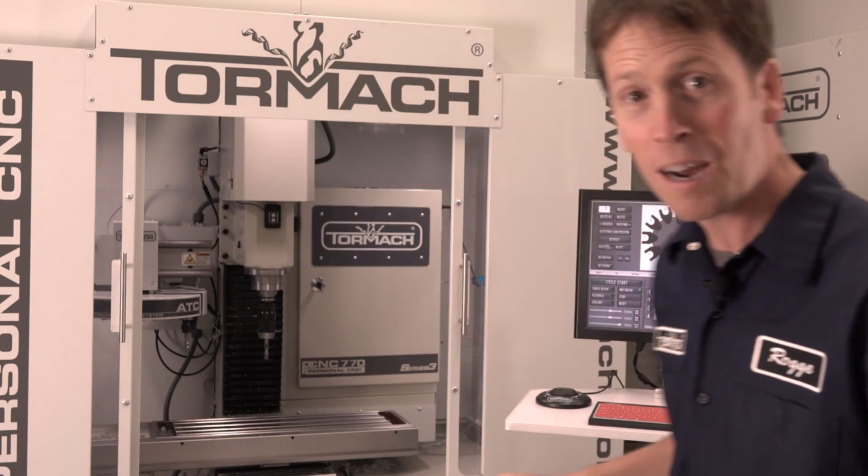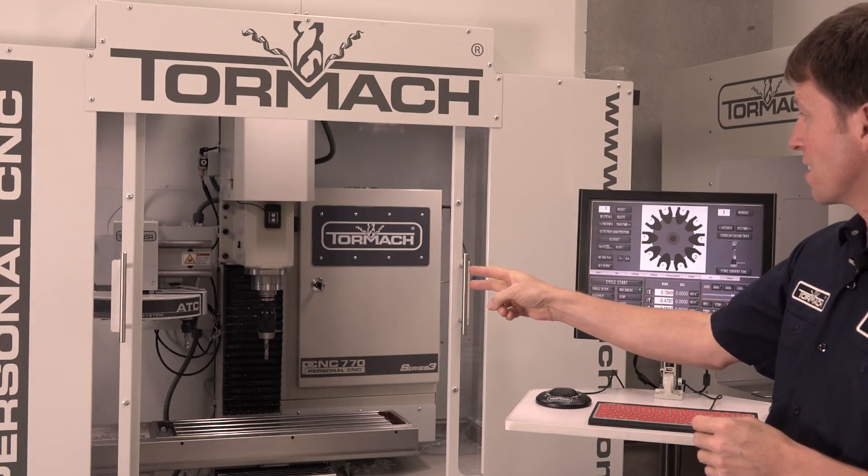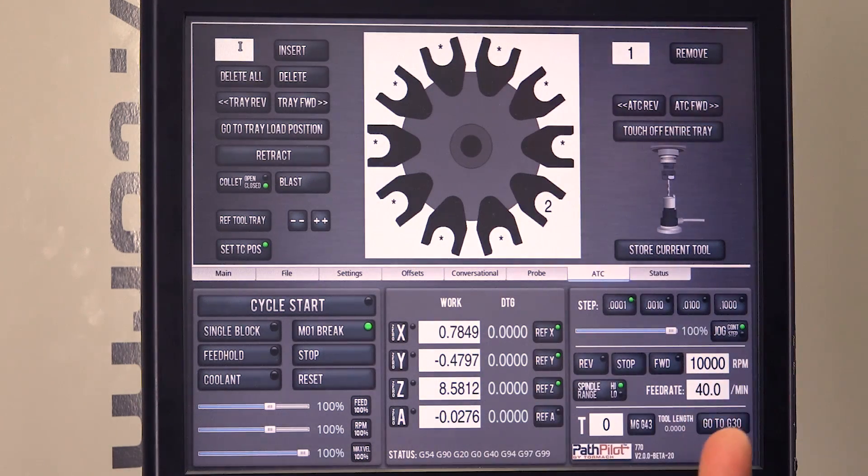PathPilot quick tips: getting yourself out of a jam with an ATC. We just had this machine come back from Tormach Tech Days, and I've got two tools in the ATC and one on the spindle, but the system says there's just one tool in the ATC. What do I do?